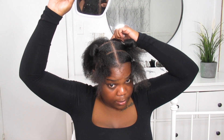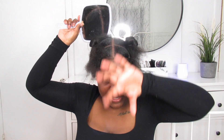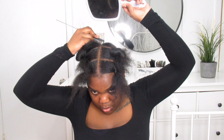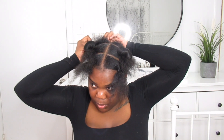Now we're at the back sections. For these two parts, you're going to go from the crown of your head and go down. In the middle you're going to have like a pizza-slice type of section. So I'm going to go in right at my crown, take the comb, and in one swift motion go down.